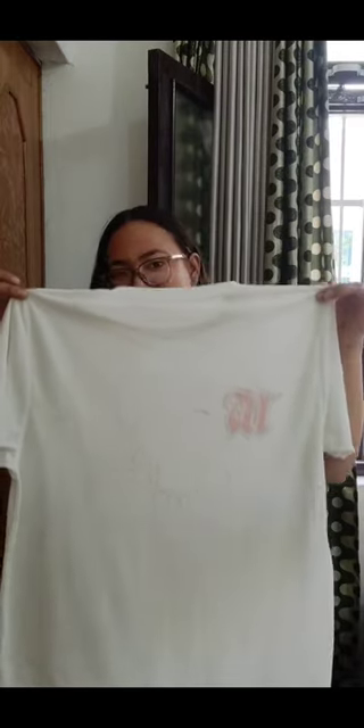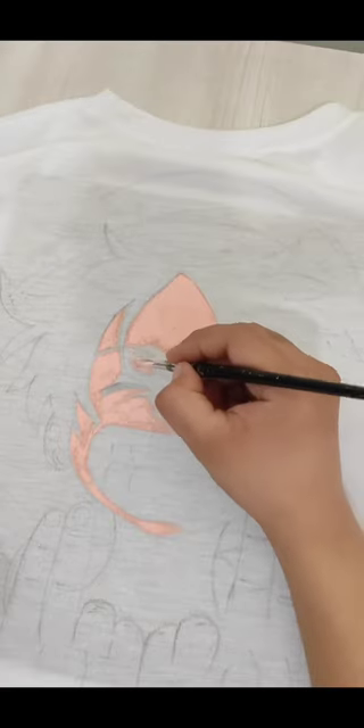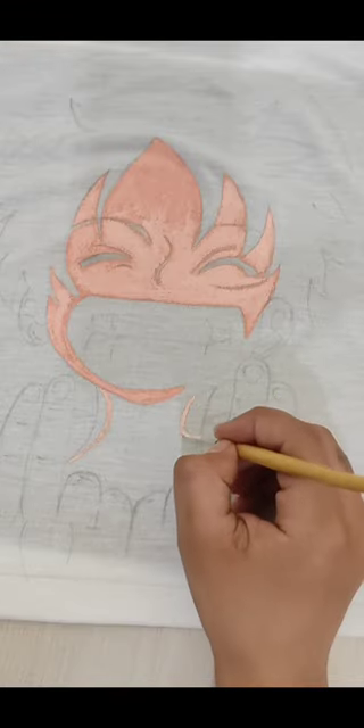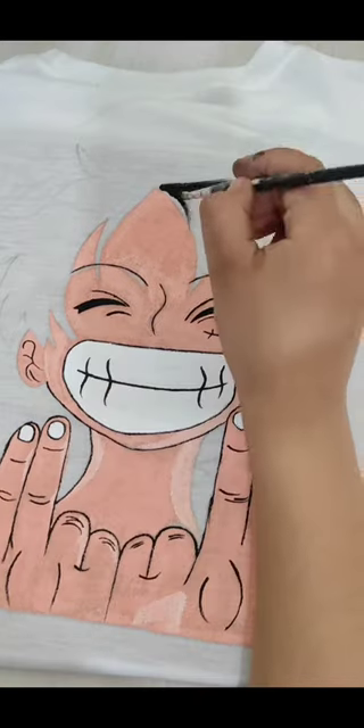Hi everyone. I had a lot of time and first I had to paint on acrylic paper, but then I didn't have acrylic paper and I had a plain white t-shirt, so I thought of making it on this.